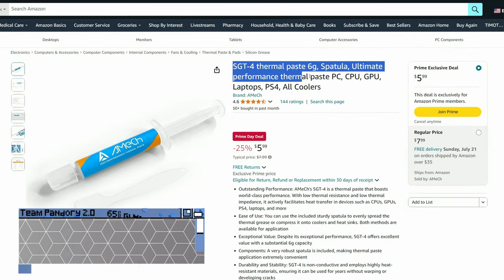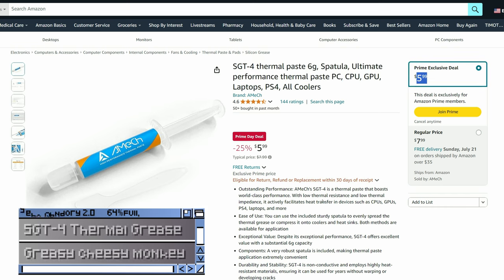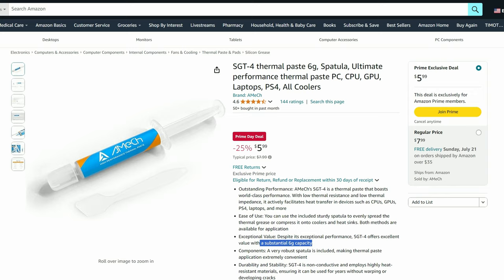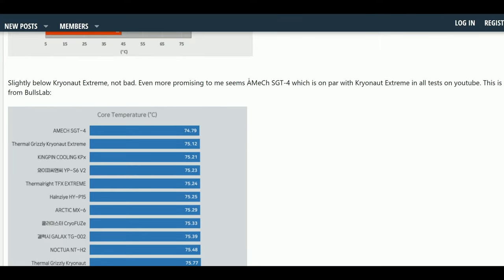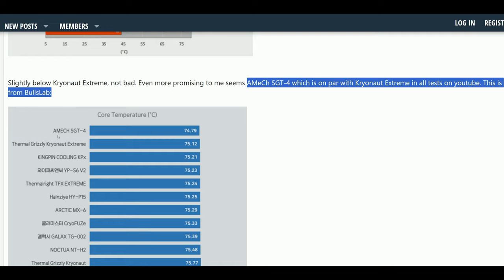The first thing that came to our attention was this thermal grease. $6 gives you 6 grams, and you can use this with your CPU, GPU, or basically anything that needs thermal paste reapplying. It works out at about half the price of a regular MX4, but according to an article on Tech Power Up, this is actually some pretty decent stuff, stating it's on par with Cryonaut Extreme. So if you need to reapply some thermal paste, this is a no-brainer.